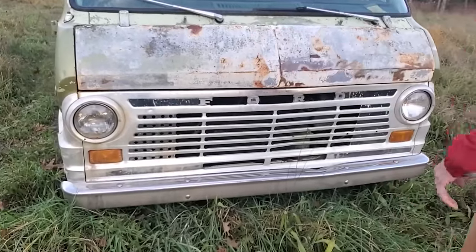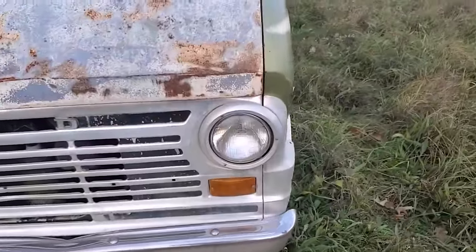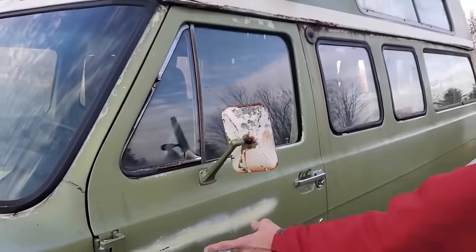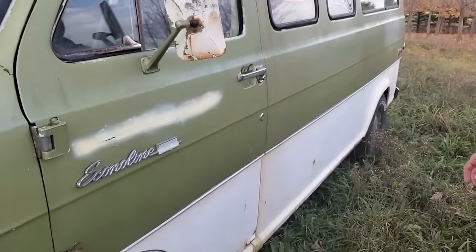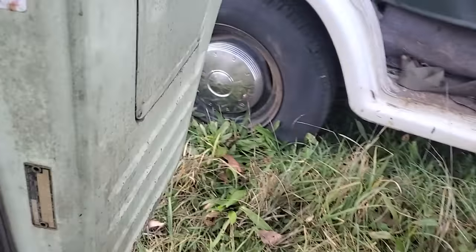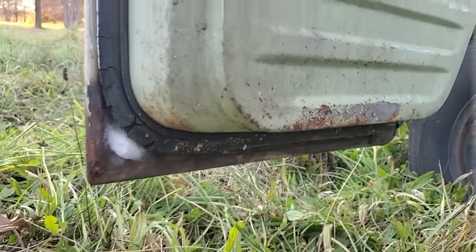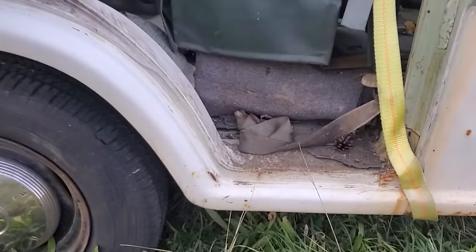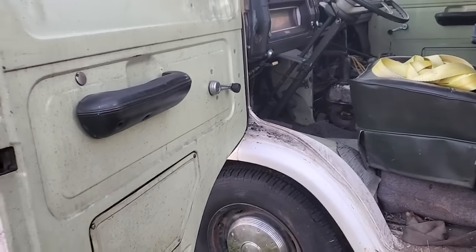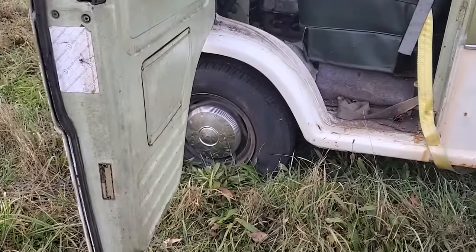The grille looks like it's in really good shape, at least that's a good sign. The trim on the driver's side is really good, the fender not too shabby. Somebody decided to key it at some point. The door has a little bit of rust at the bottom, as would be common with this age of vehicle, and we're in Michigan. Our understanding is it did spend some time in California, which might have saved it from some of the Michigan rust.